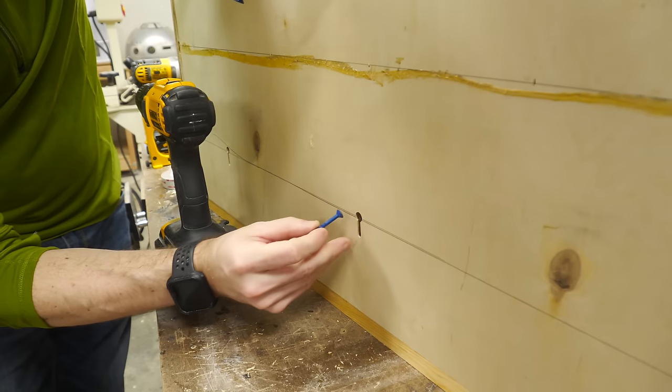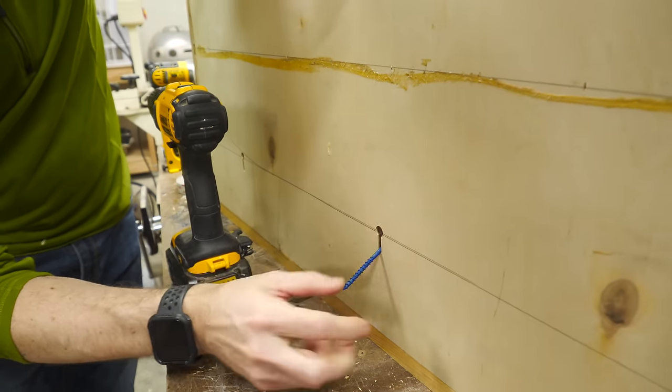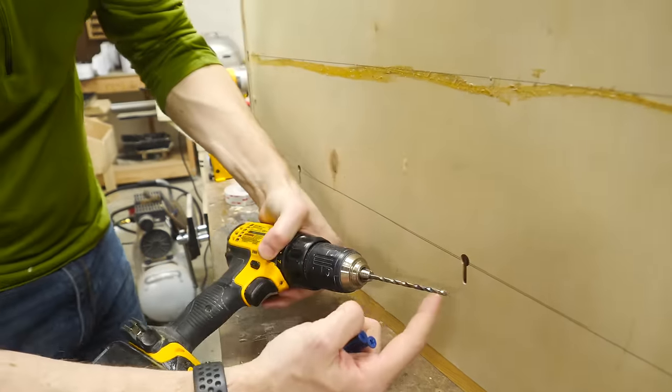Earlier I drilled these keyholes in the back — this is going to fit over a screw and then drop down onto it, and that's how it'll lock into place. We're going to make holes 12 inches apart on the wall. This is going to go into a concrete wall, so we're going to use TAPCON screws and a special masonry bit to drill the hole.